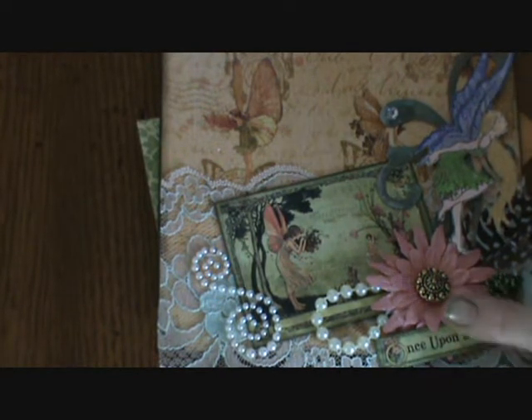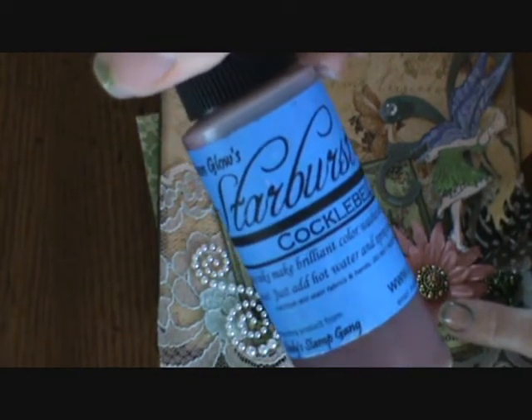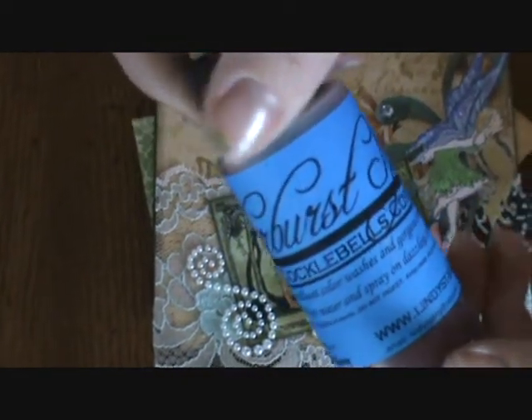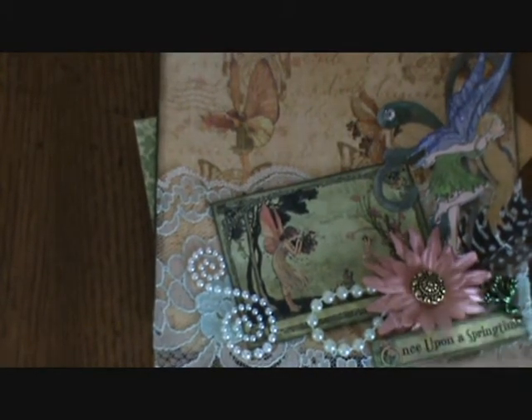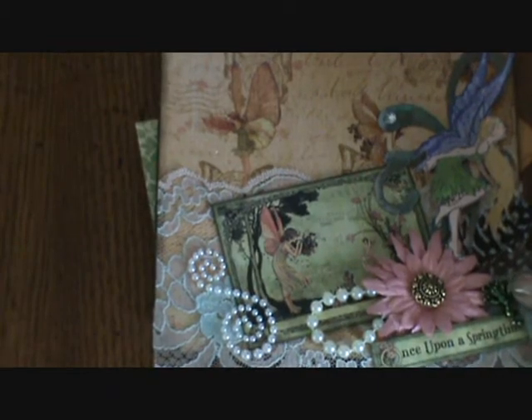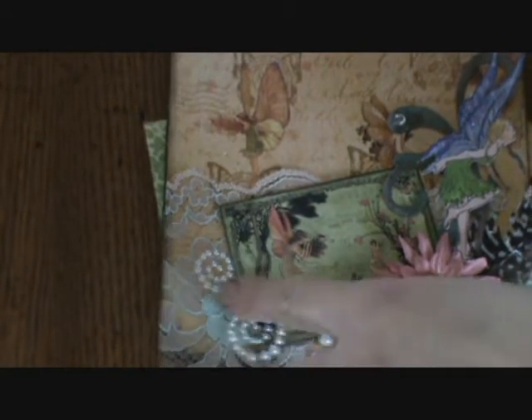I used micas to color her in and then I put some stickles on her wings. And then this flower right here I sprayed with the Starburst Stain in Cockle Bells Coral. And then it just has a button in the middle. And then there's pearls and then this is a frog that I alcohol inked.